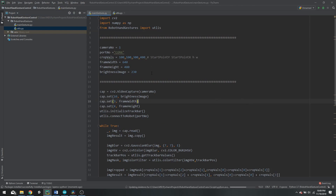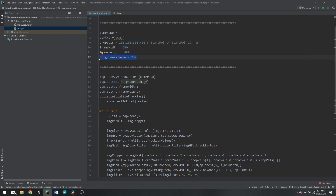The next step is setting the parameters: you need to define your camera number and the COM port of your Arduino. Then there is the green box cropped from our original image — you set the starting y-point, the starting x-point, the width, and the height of the box. You also set the camera frame width and frame height, and there is a brightness parameter in case your environment is dark — you can increase or decrease it accordingly.